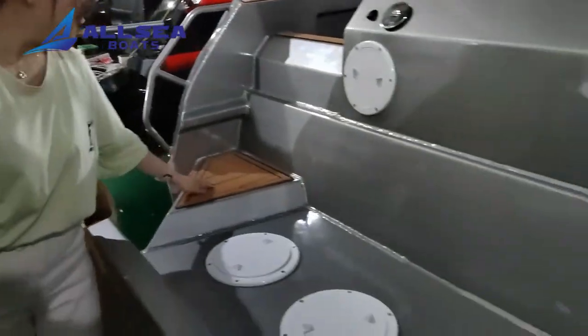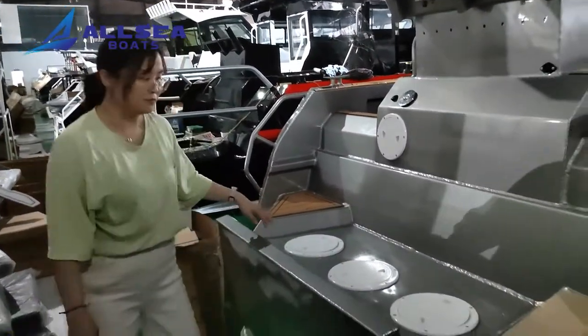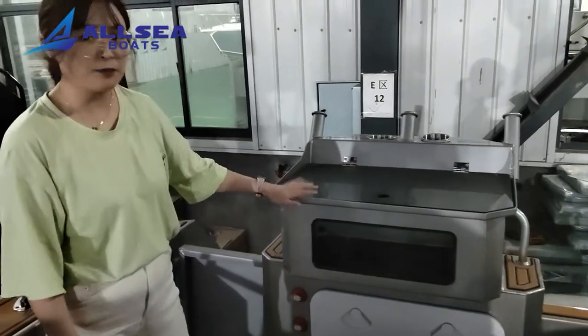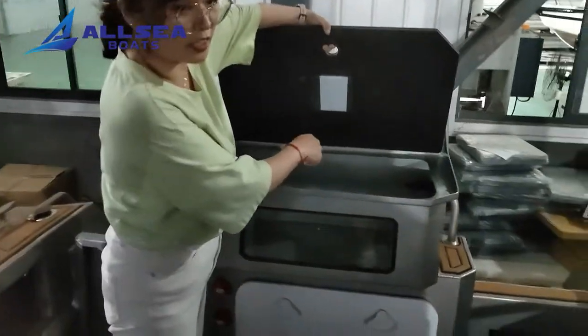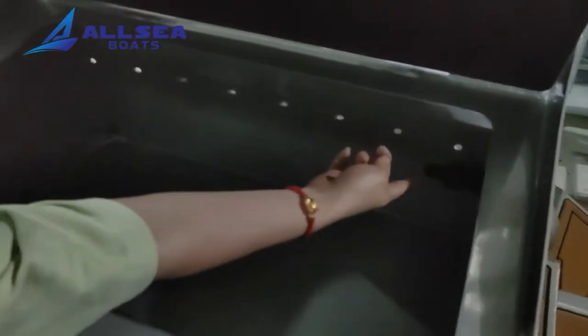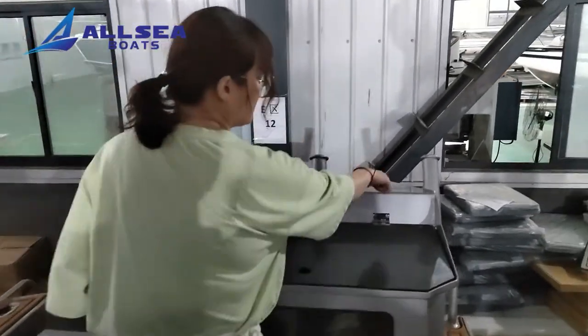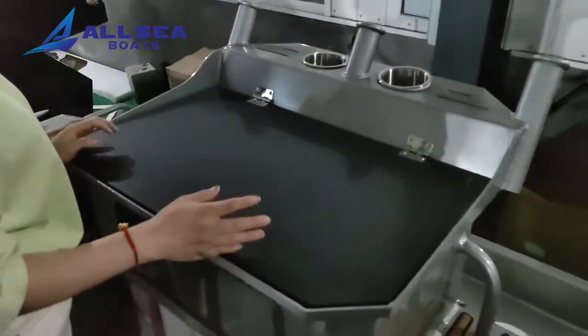This boat has the option with the EVA deck floor. First, we can see there is a live bait tank. You can put your fish here. And this is a water supply. You can also put your knife here. When you want to cut the fish, you can put the knife and cut your fish here.